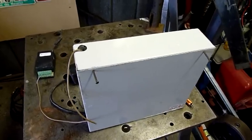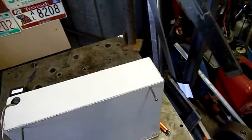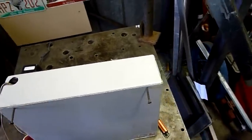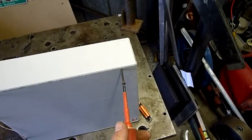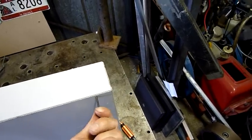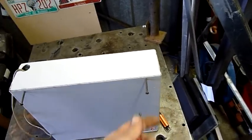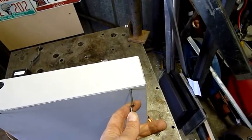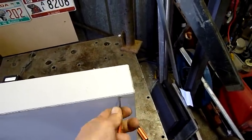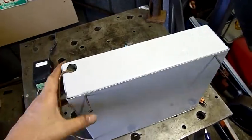Why the hell do they have to make these cabinet screws so long? It's like they think the burglar's going to get so far as to get to the security cabinet and then give up trying to remove the damn screws because they're too long. Not like burglars don't carry electric screwdrivers these days — it's just silly.